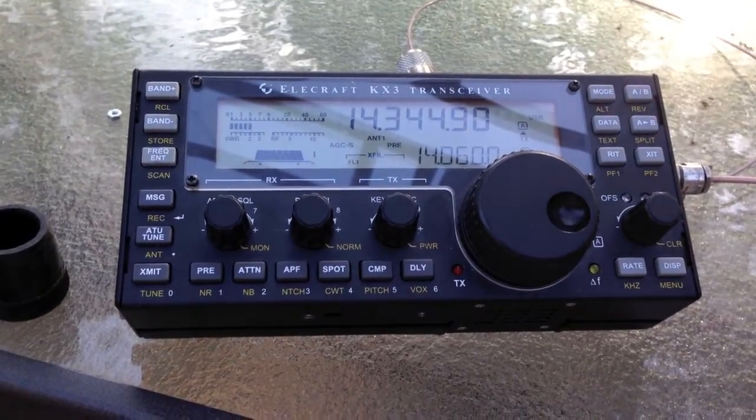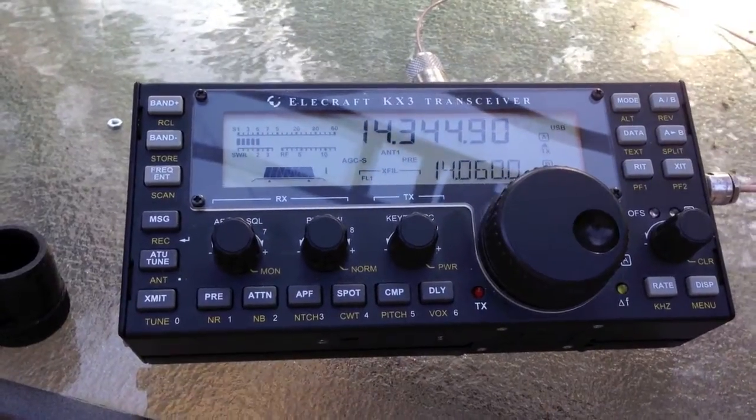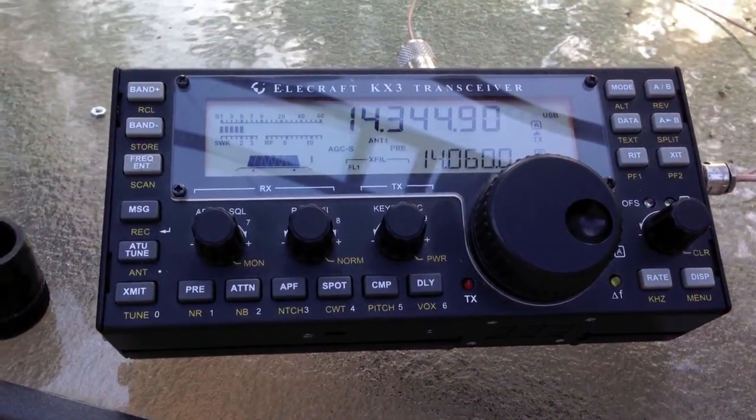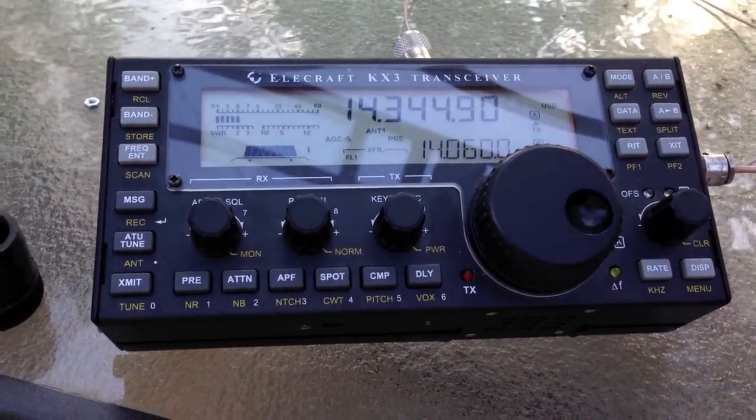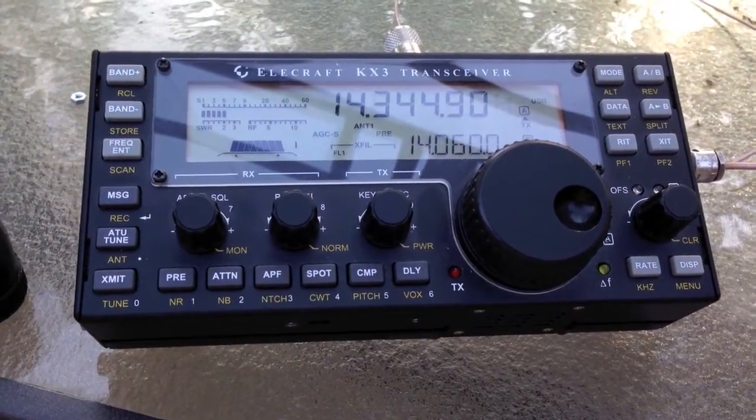Hey guys, this is W0EA TJ and we're testing out a new little matcher I made for NFED half-waves. It's based on the PAR NFED antennas.